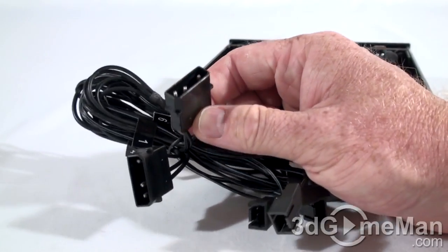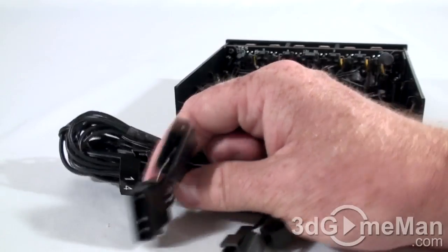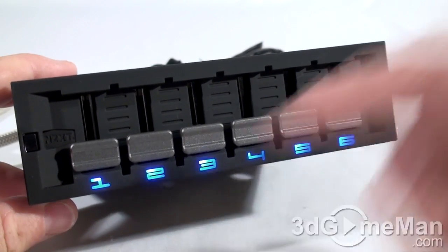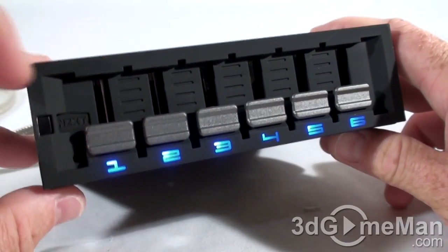Here's where the fans get attached — you can connect up to six three-pin fans. This is what gets connected into the power supply's molex lead. With the fan controller connected into the power supply, you can see the LEDs here at the front, numbered one to six.